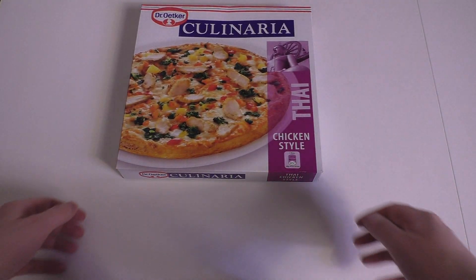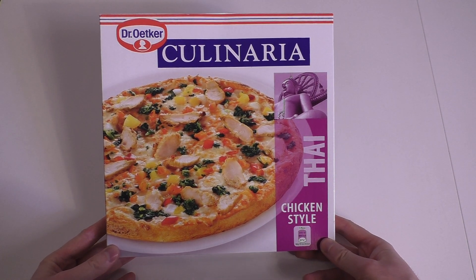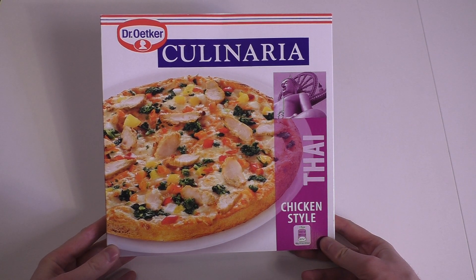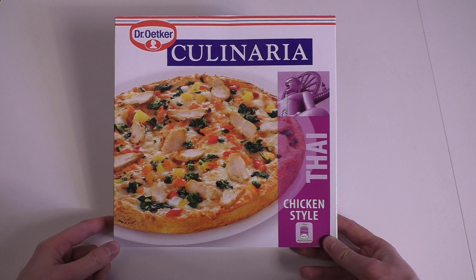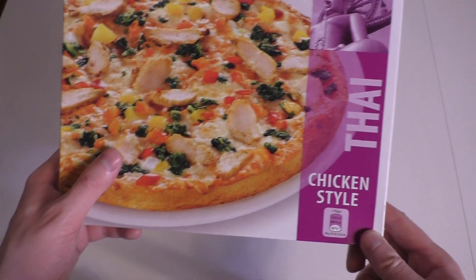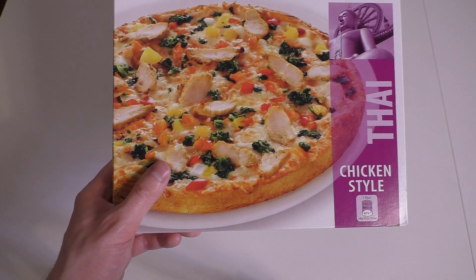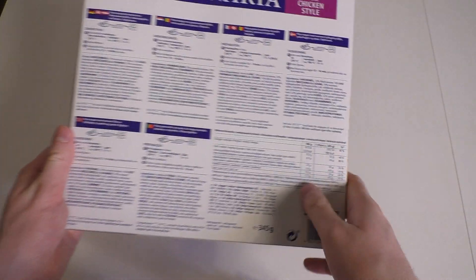Junkfoodtaster.com and today we check out this pizza. This is Thai style German frozen pizza by famous brand Dr. Oetker and features this statue of Buddha — very good. And apparently it's a chicken pizza. Here's the back side.